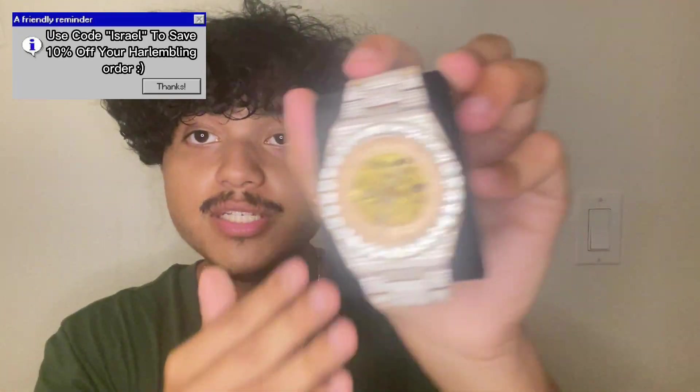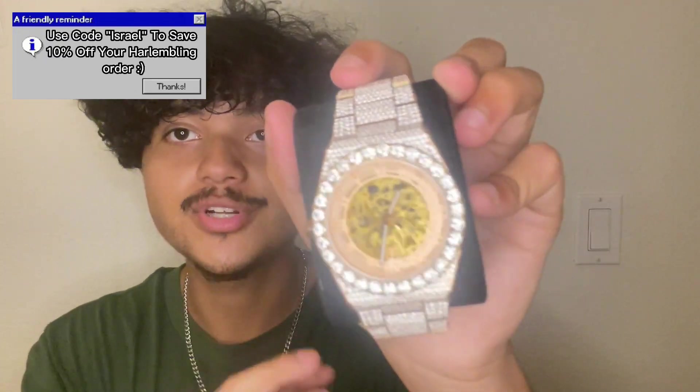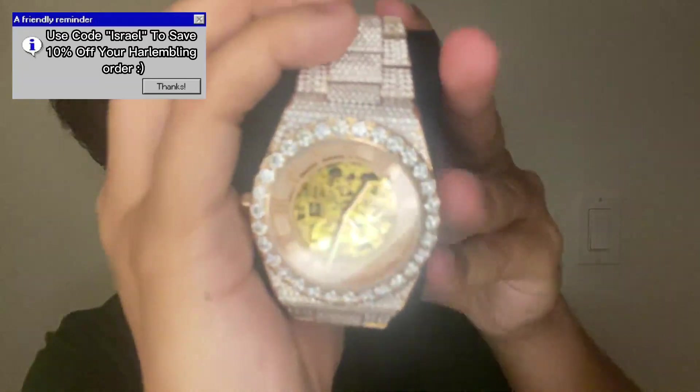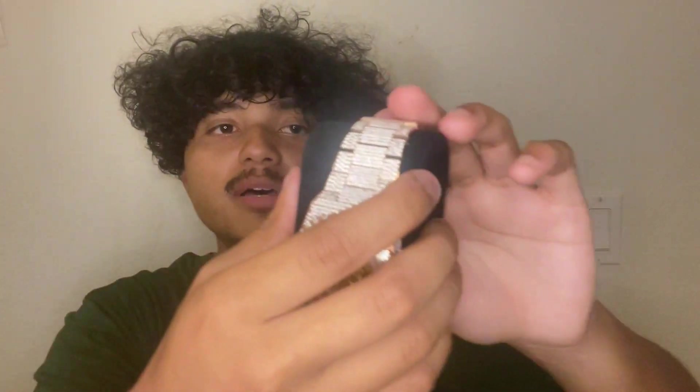Starting with a few basic details — the price of this watch is going to run you a hefty $1400, but for the value of what you get, it's honestly not the worst. You're going to get 35 carats of moissanite, which is a lot. As you can see, this is a skeleton front one with Roman numerals and the whole thing is fully flooded.